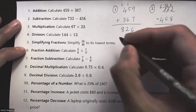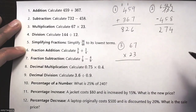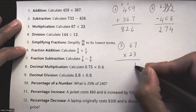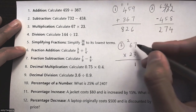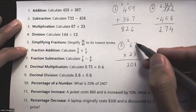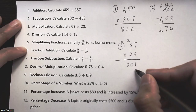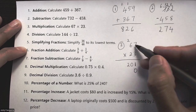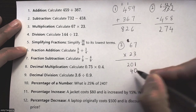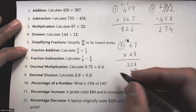Question number three is multiplication. I multiply seven times three: that's 21, write the 1 and carry the 2. Six times three is 18 plus 2 is 20. Now I add a placeholder zero, then do seven times two: that's 14, write the 4 and carry the 1. Six times two is 12 plus 1 is 13.